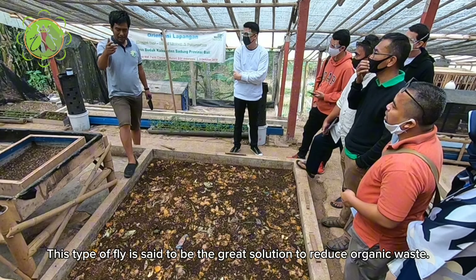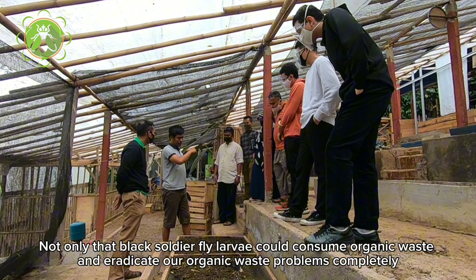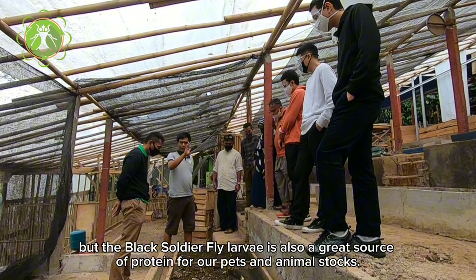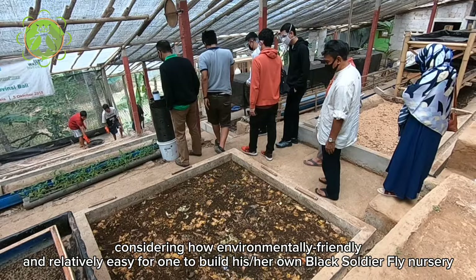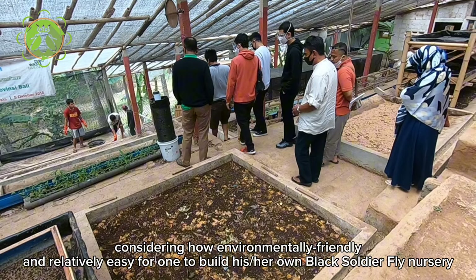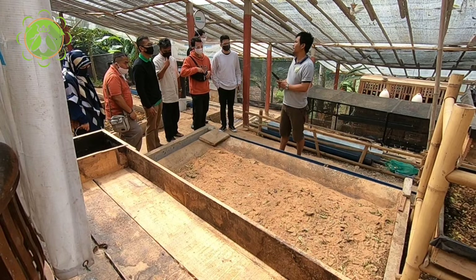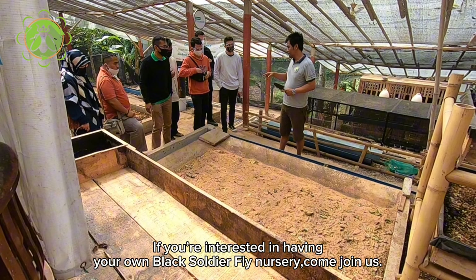Black soldier fly is gaining global attention. This type of fly is said to be the great solution to reduce organic waste. Not only that — black soldier fly larvae could consume organic waste and eradicate our organic waste problems completely. The black soldier fly larvae is also a great source of protein for our pets and animal stocks. Considering how environmentally friendly and relatively easy it is to build your own black soldier fly nursery, if you're interested, come join us.